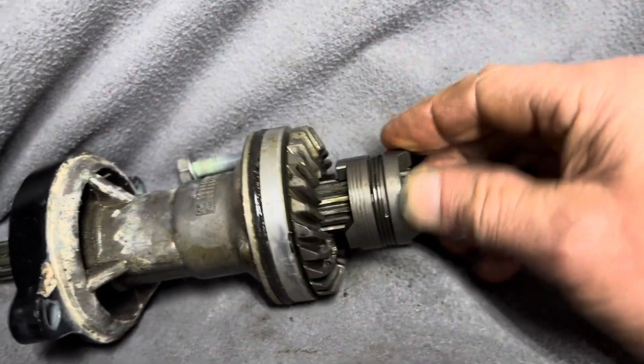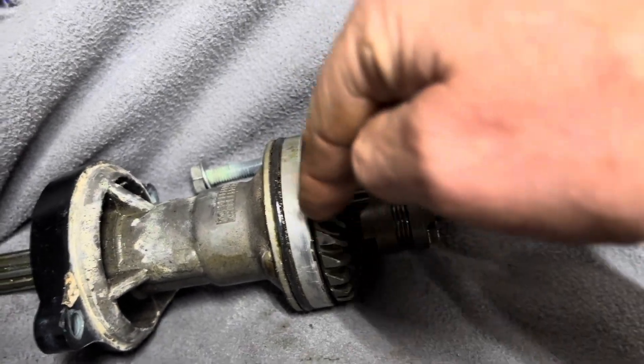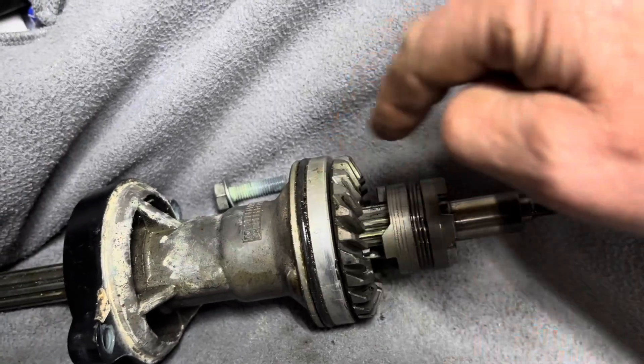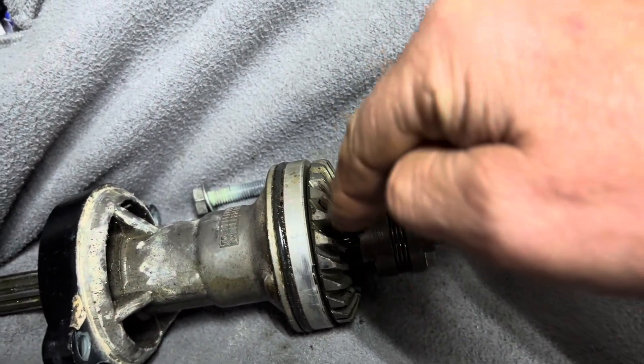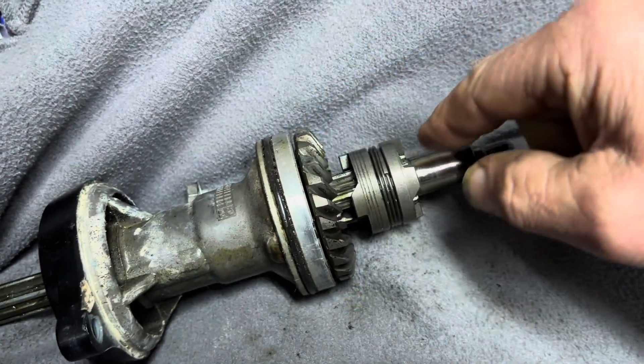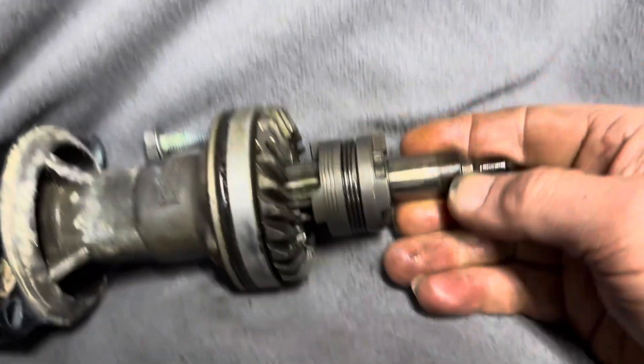The reason reverse works is you've got the pinion gear spinning the forward gear clockwise. The reverse gear is actually spinning the other way — those two gears with the one pinion gear are spinning in opposite directions. So it's a very simple system.